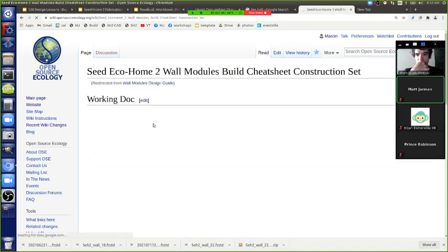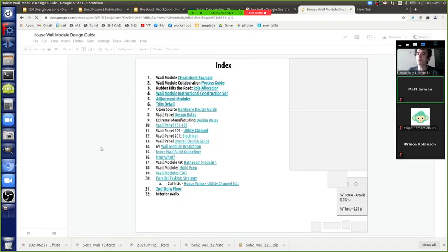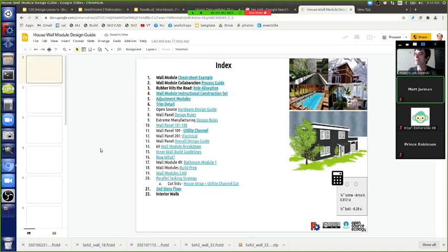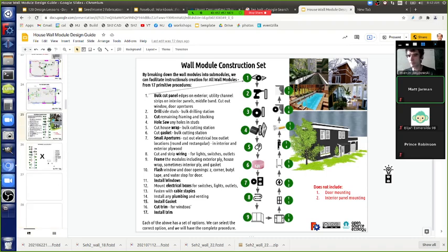The lag bolt pattern from the module design guide: drill a hole in the middle of the panel, then up two and a half feet and down two and a half feet from the middle.